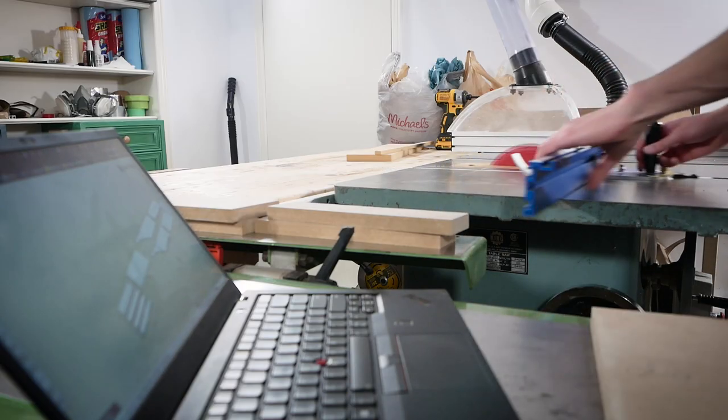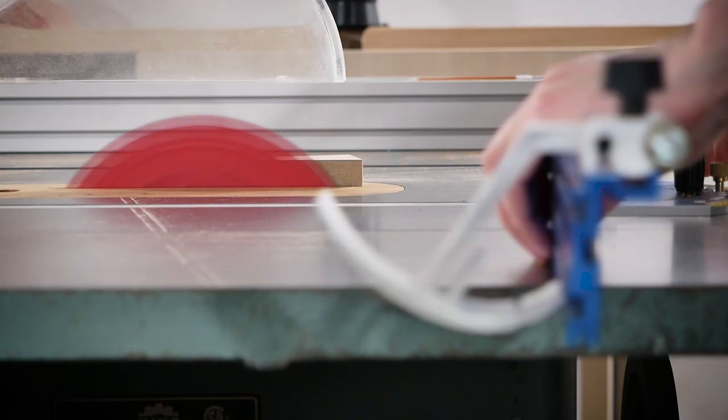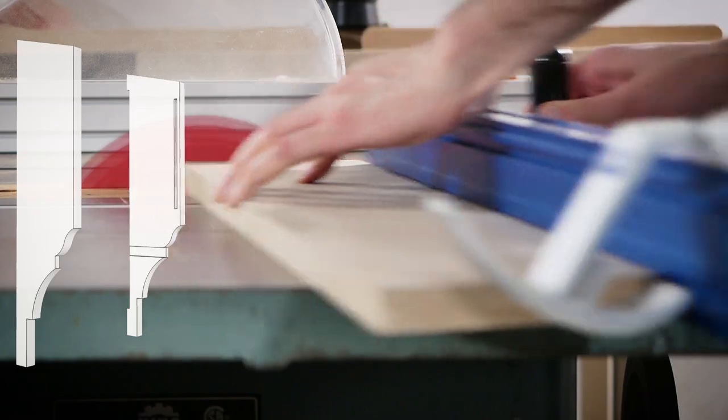I don't condone using your laptop around your table saw because the dust is probably not good for it, but I just wanted to get it done quick. These are going to be the size of the case and I start by beveling the top at a 15 degree angle using my miter gauge.